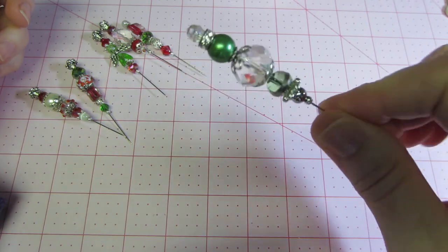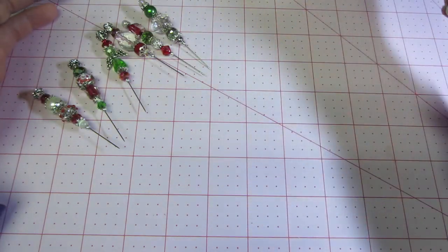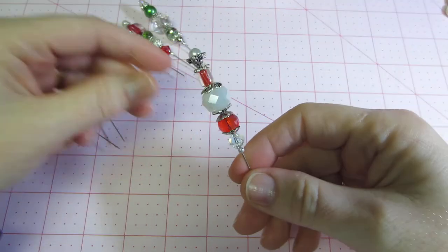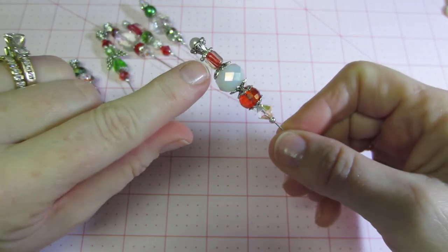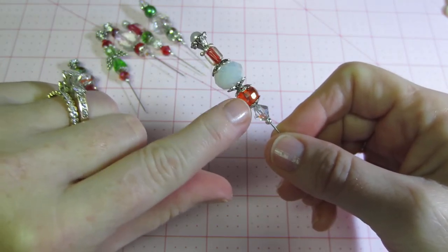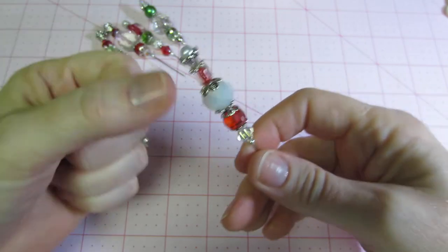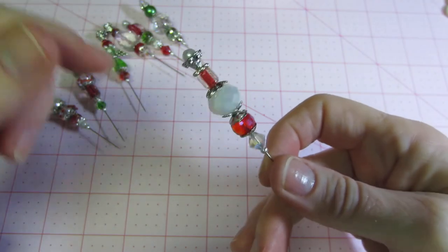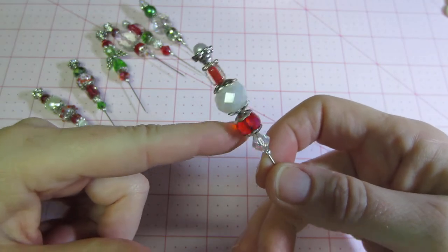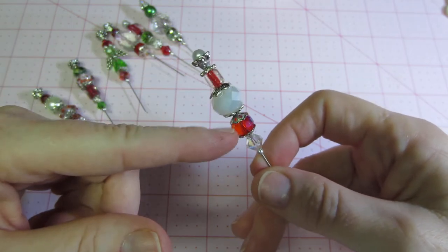Aren't they pretty? I'm loving the red and green — they really turned out nice. I love these milky white ones too — that's another furnace glass. And these crystals are actually from AC Moore, from those crystal bracelets they sell three for ten dollars a lot of times. You cut them apart and you have tons of spacers and crystals.